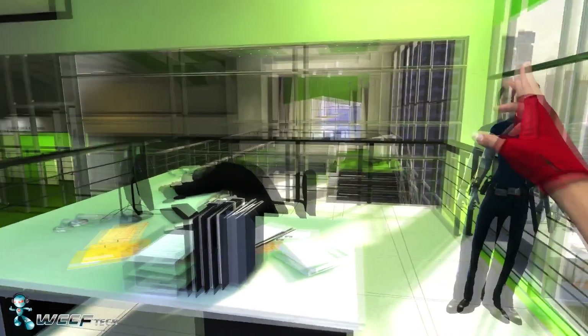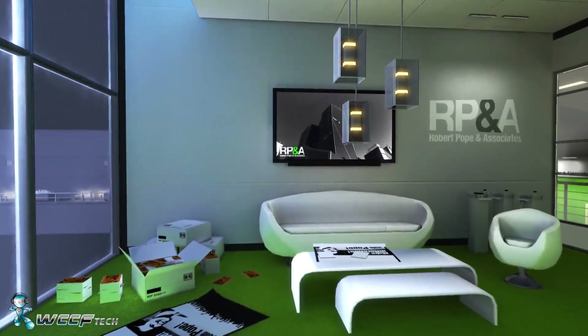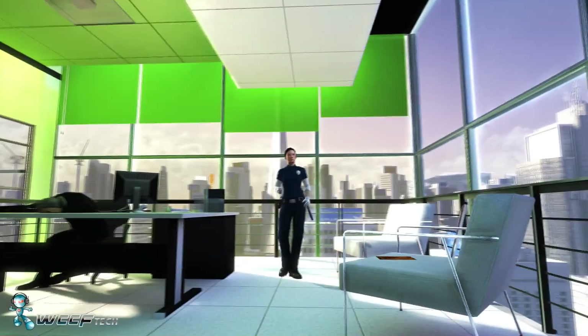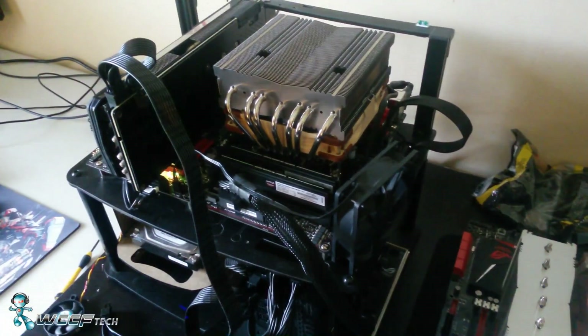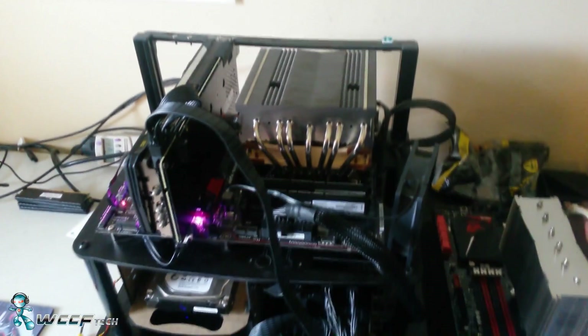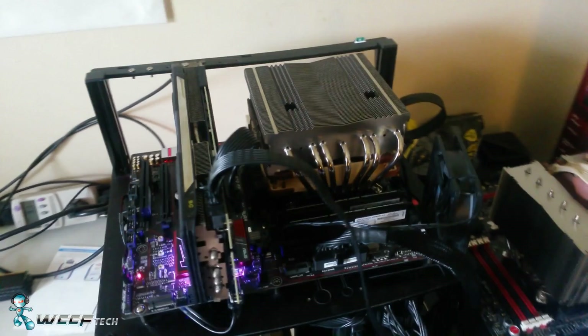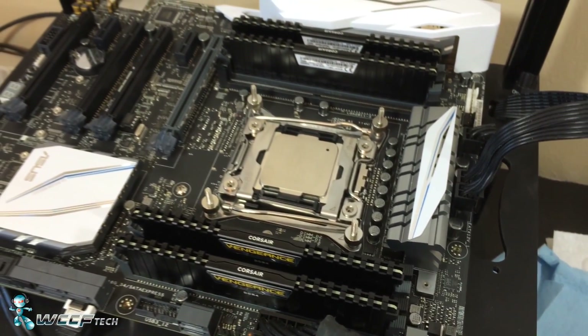Hey everybody and welcome back to WCCF Tech TV. This is Keith once again, and today we've gone through the hassle of upgrading our workstation slash test bench from our Z87 and Core i7-4770K to an Asus X99A-2 motherboard and a new Broadwell E6800K.